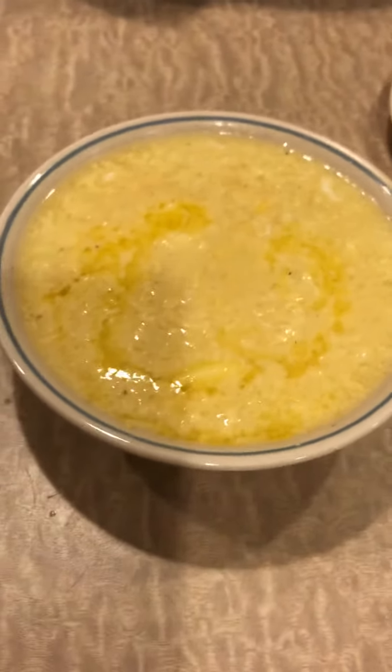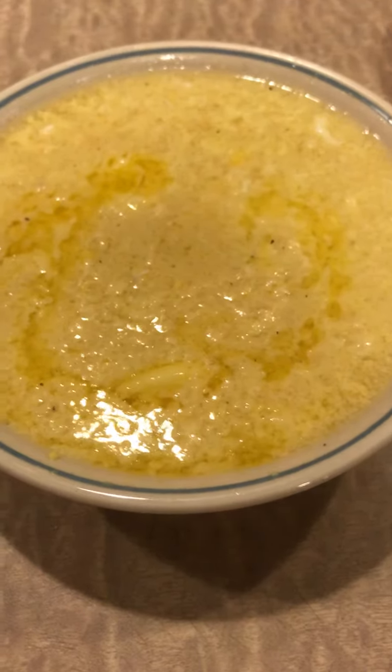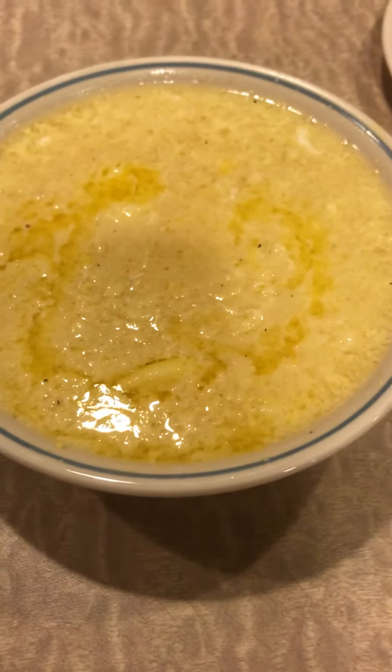Hey guys, Keto Genie here. I thought I would pop back on and show you what my carnivore egg drop soup looks like. Here it is — it is one cup of organic chicken bone broth, three beaten eggs, a little bit of salt and pepper, and a little bit of butter on top. That's pretty much it.